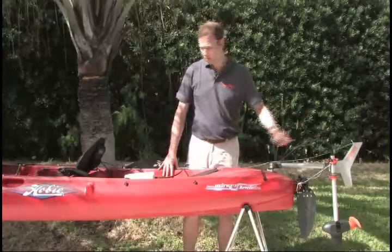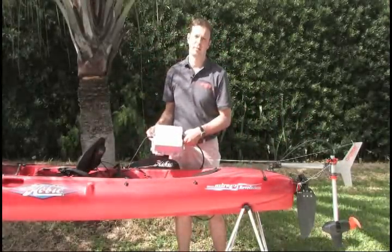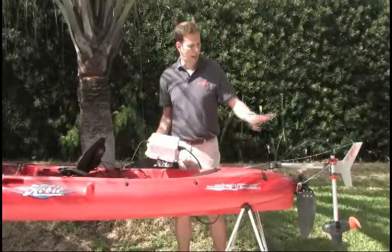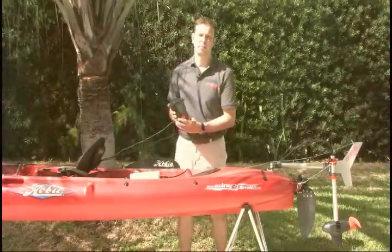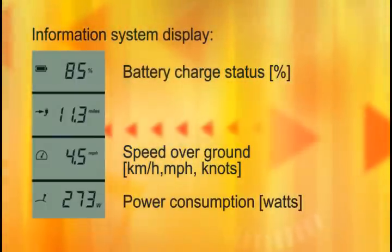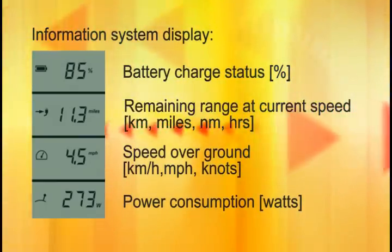From the motor, this cable runs to a lithium manganese battery which has a built-in GPS receiver. We combine the information from the GPS, the battery, and the motor and display it in an information system in the remote throttle. There we show you the battery charge status in percent, the speed over ground, the power consumed by the motor, and most importantly, the remaining range based on your current speed.